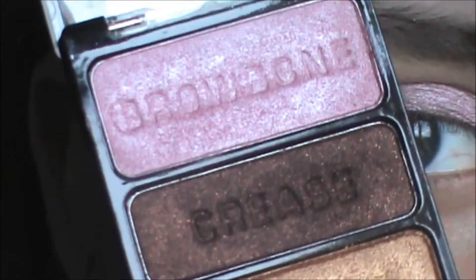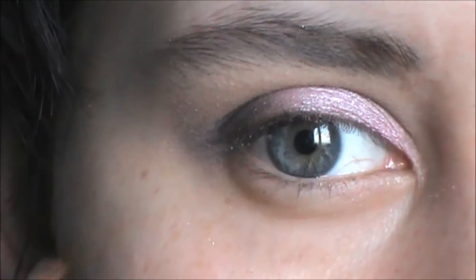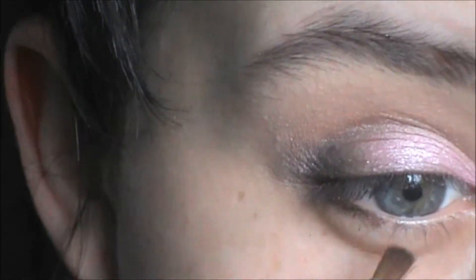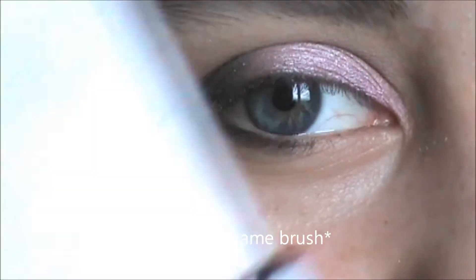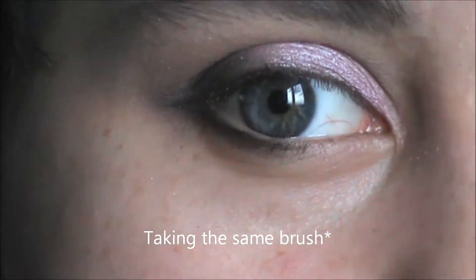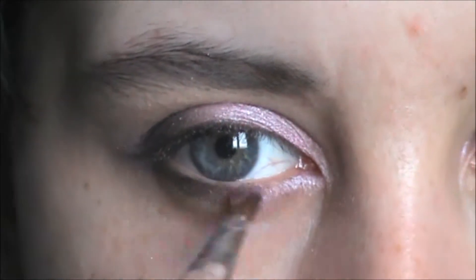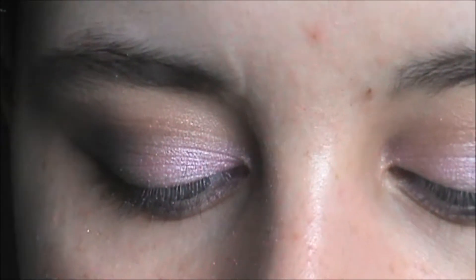Then taking the crease shade with a sort of fine brush, I'm just going to line half of my lower lash line. Taking the same shade, I'm just taking some of the brow bone color, then taking this again just to blur out the lower lash line.